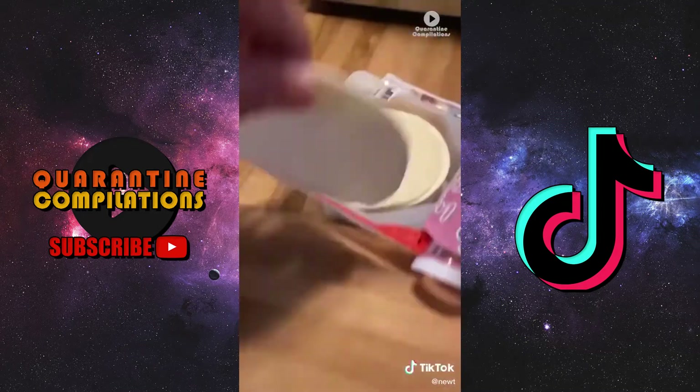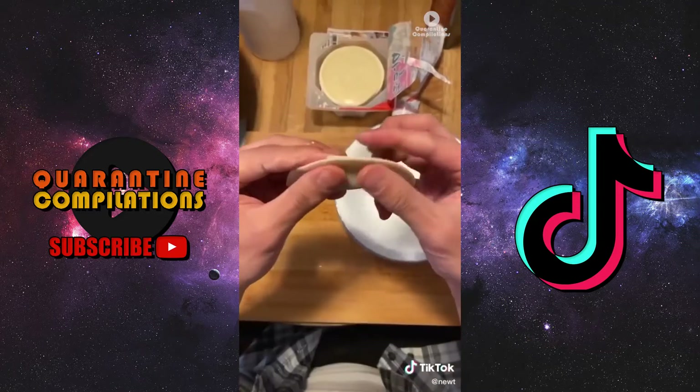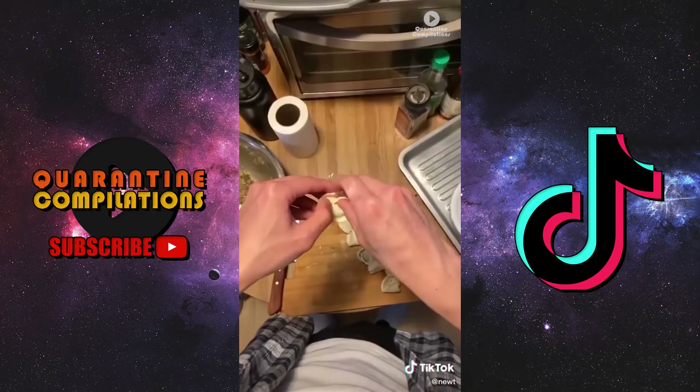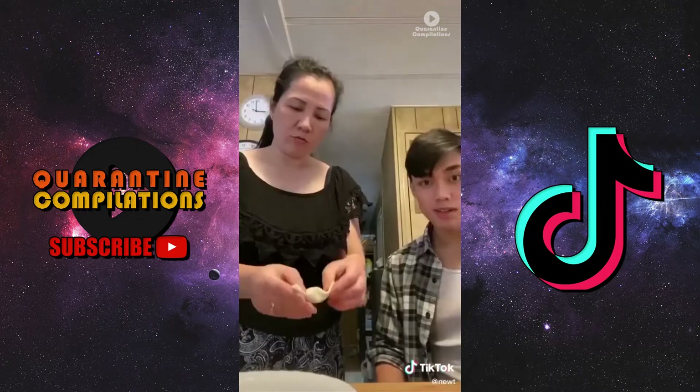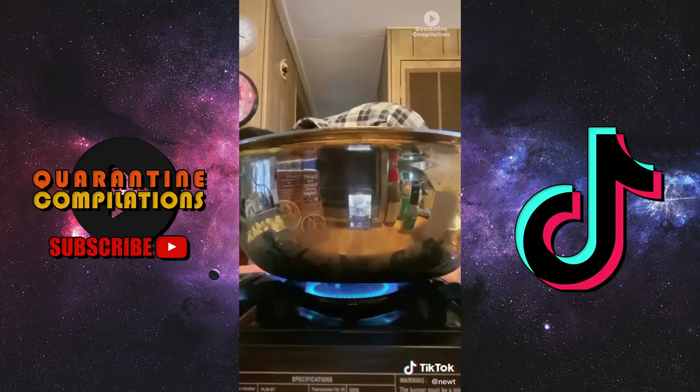Now it's time to wrap them. Circular dumpling wrappers — a little bit of that shrimp gets put right in the middle, fold it into a half moon shape, then connect the ends. My own mother was talking about my wrapping skills so she took over.